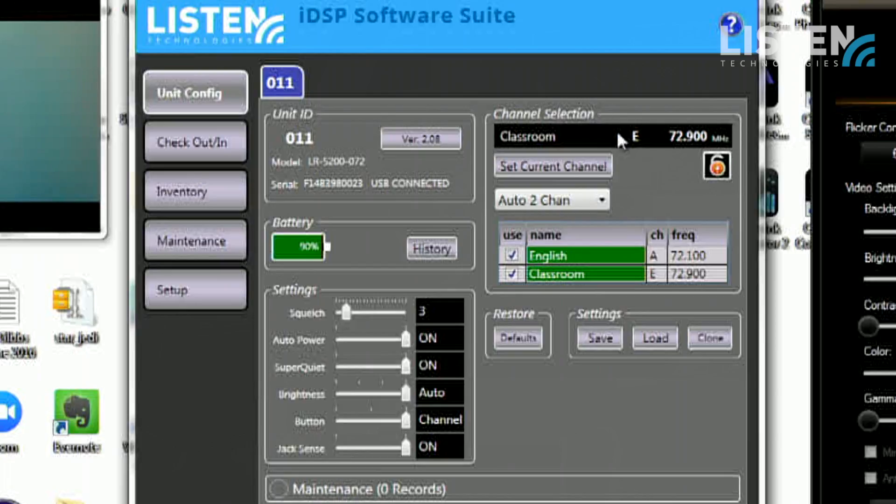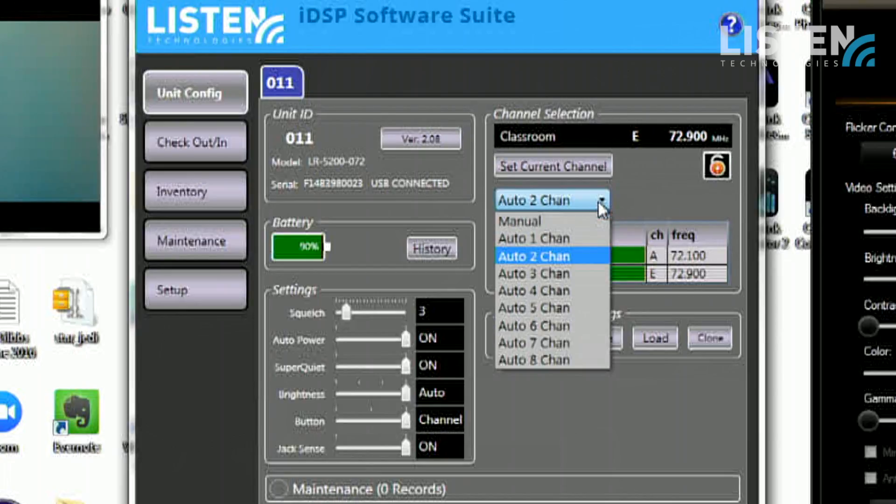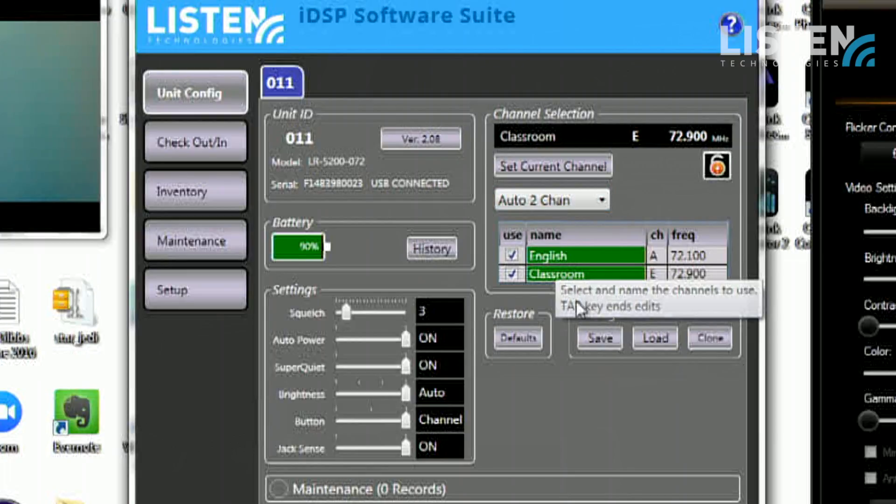You can have different channels for each language or different situation, and that's adjustable here. In the channel selection section, you can adjust how many channels you want. In the case of the FM-based system you can have up to eight channels. I'm going to select two — you might have a language in one and a location in another. So if you have multiple rooms or breakouts in a conference, you can easily program those names into the device for easy access for your clients.